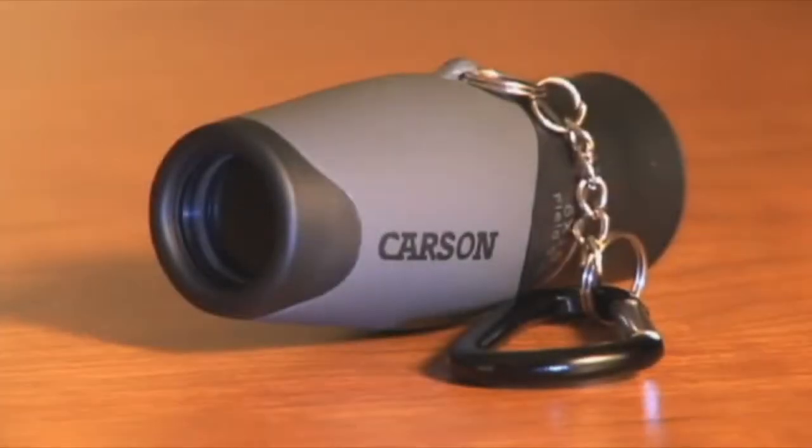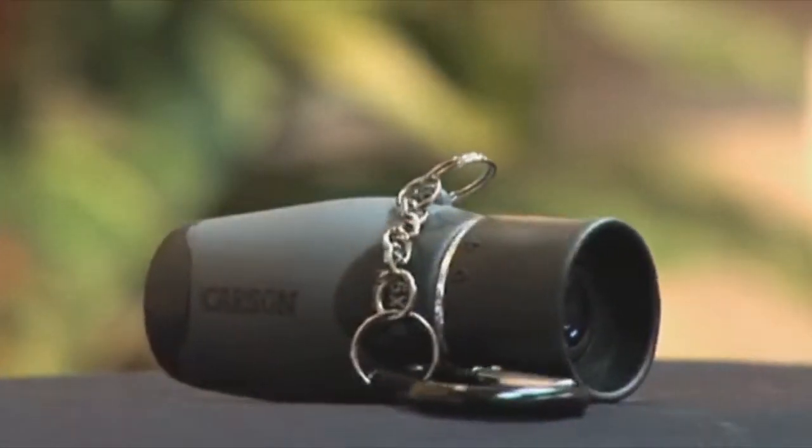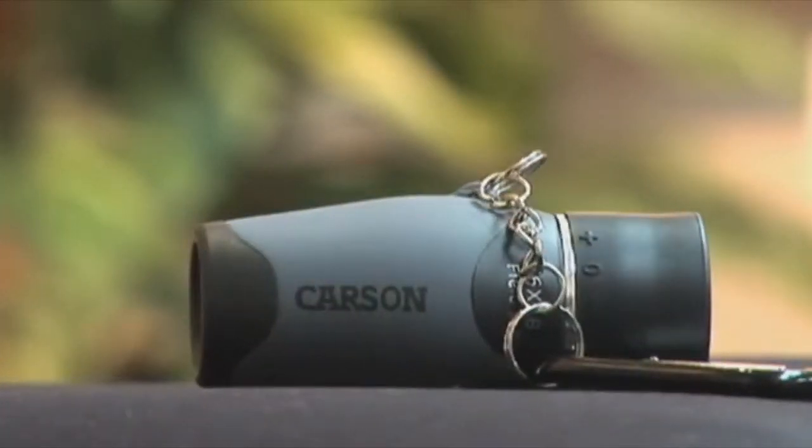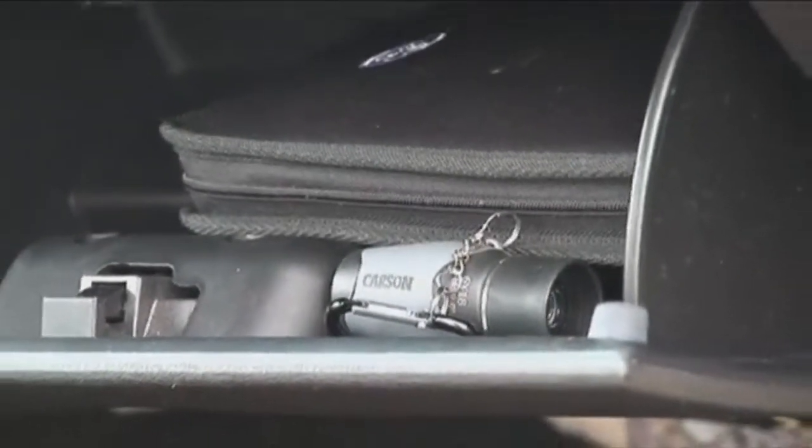Most monoculars tend to be bulky and inconvenient to carry, while the Mini-Mite has a 6 power 18mm lens, making it very powerful for such a small size. Store the Mini-Mite in your glove box to keep it with you wherever you go.